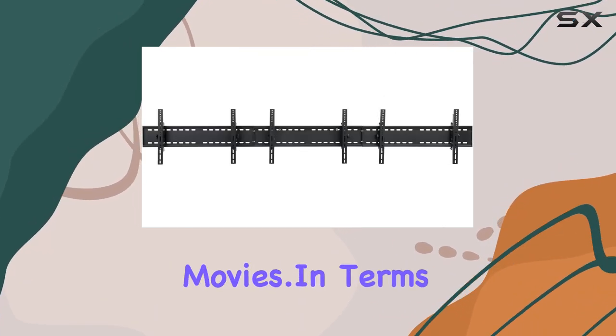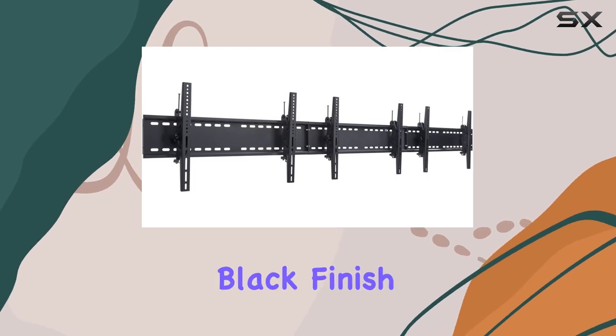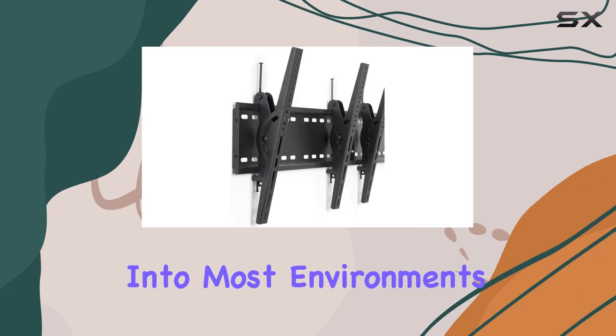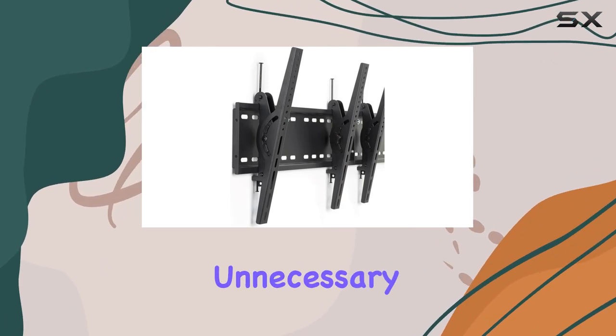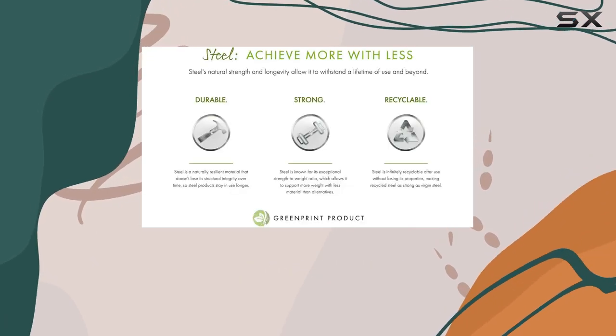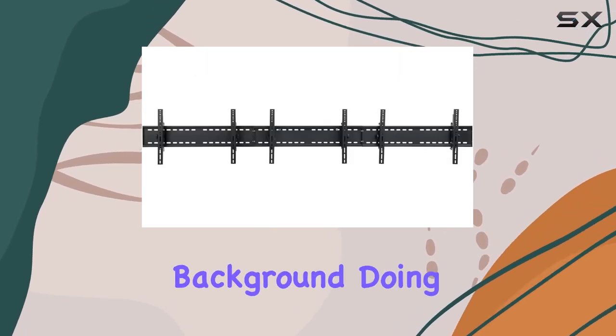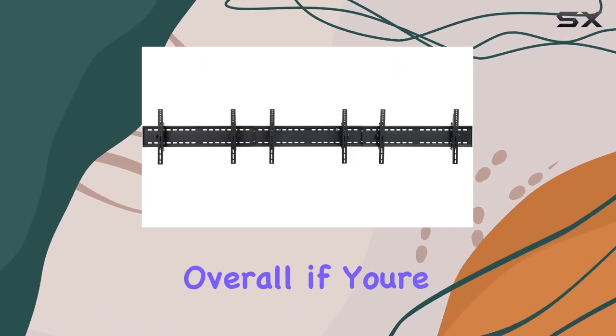In terms of design, the black finish is both elegant and understated, blending well into most environments without drawing unnecessary attention. The minimalistic approach works well, letting your screen take center stage while the bracket remains in the background, doing its job perfectly.